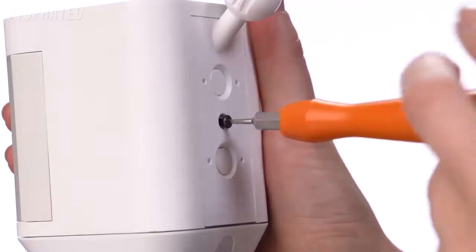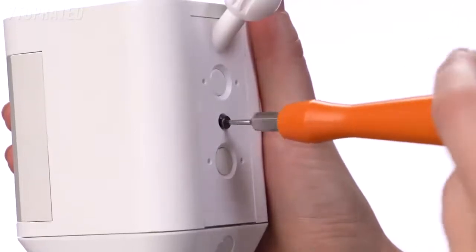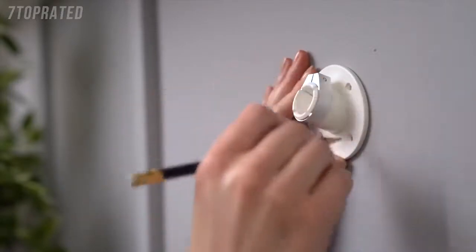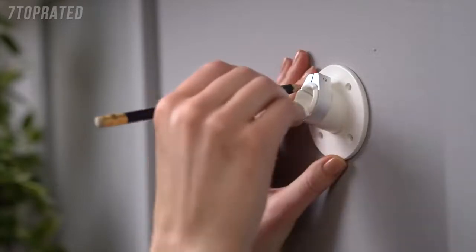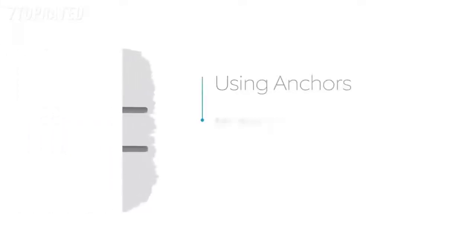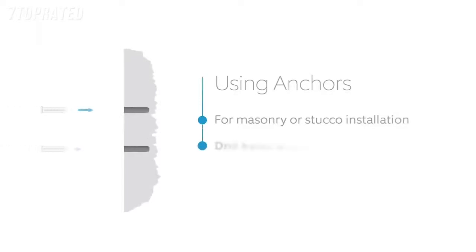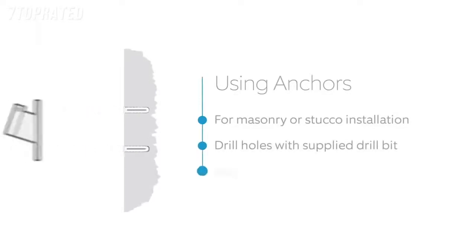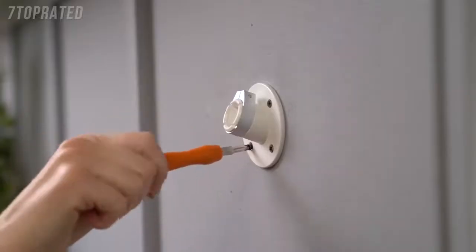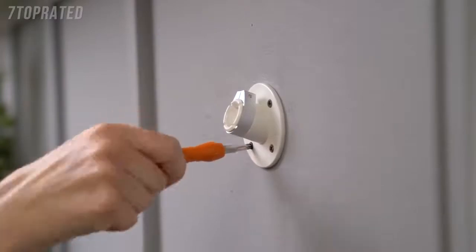Insert the weather seal and tighten the security screw to lock the plate in place. Once you've identified your install location, use the mounting bracket to mark the holes so you know where to install the bracket. If you're mounting the bracket to a masonry surface like stucco or brick, use the provided drill bit to make the holes and insert the wall anchors into them. If installing on a wood surface, you can screw the install screws directly into your wall.